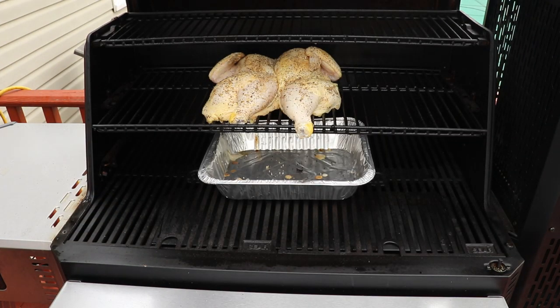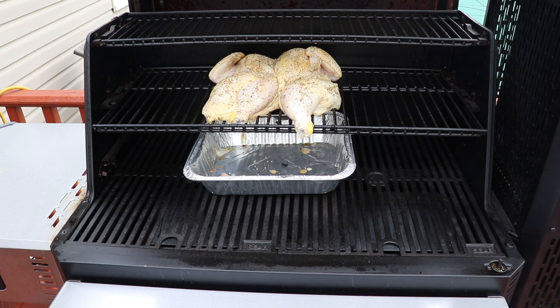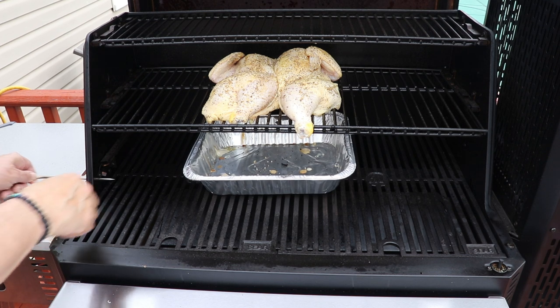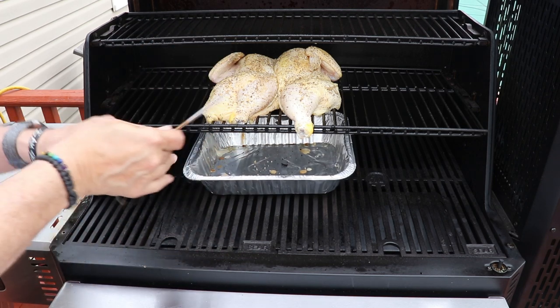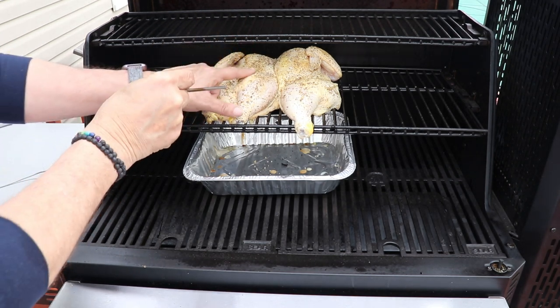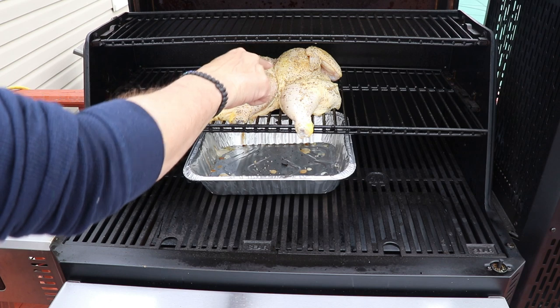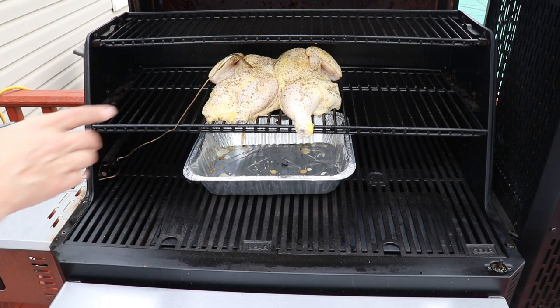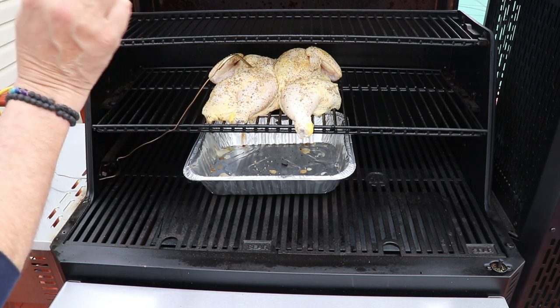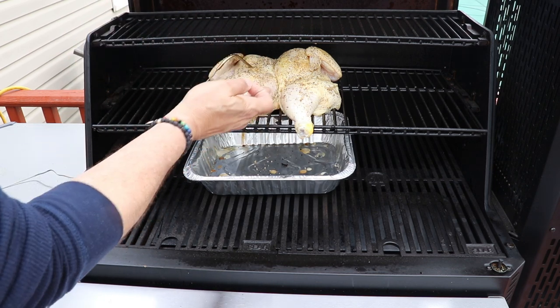We've got our grill set at 250 degrees Fahrenheit with a drip tray to catch the drippings because we're going to make a gravy. We want to monitor the temperature — you can go into the thickest part of the breast. I'm dropping the probe in the breast. Make sure you're not hitting any bone. We're going to take this up to 140 degrees Fahrenheit, then jack the grill up to about 600 degrees to get that skin nice and crispy.